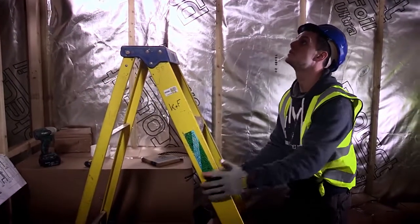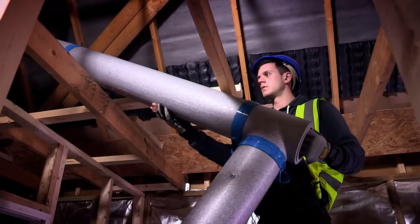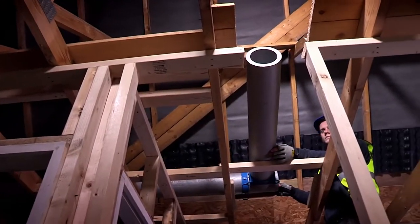The old method was just time consuming and it was a lot heavier for the guys. Now they can use a step for quick access, so it's a lot easier. The best feature is the lightweight nature — it's a lot easier to go up into the loft compared to the traditional plastic, and it's a lot easier to move around.